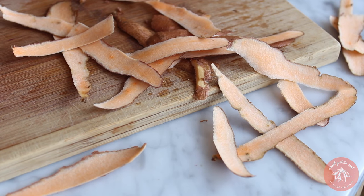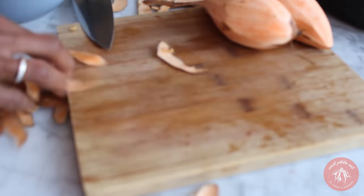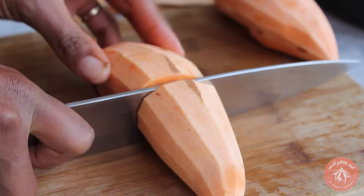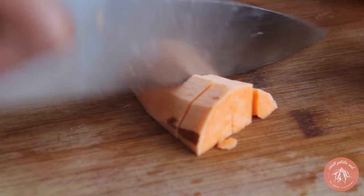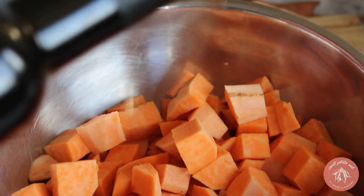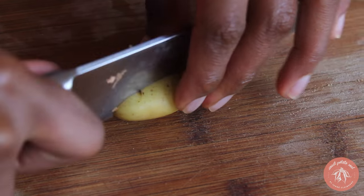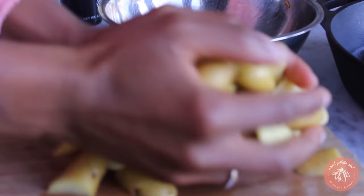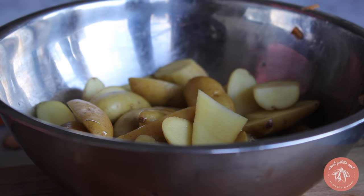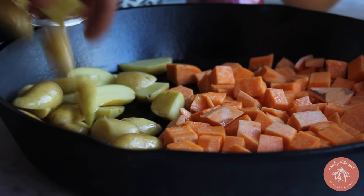Roast it for about 30 minutes at 375 to 400 degrees. This recipe also calls for sweet potatoes — I'm peeling mine, but you can leave the skin on if you'd like. Cut them into small cubes, then toss with oil and spread evenly on a baking sheet or a skillet. We're also using fingerling potatoes — cut them in half and toss with a little oil, then add them along with the sweet potatoes. Sprinkle some salt over the potatoes and roast them for 30 minutes.